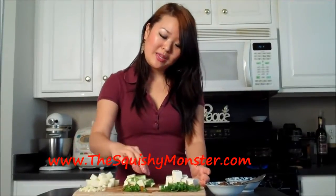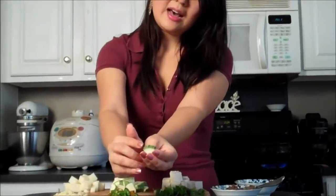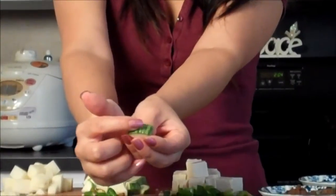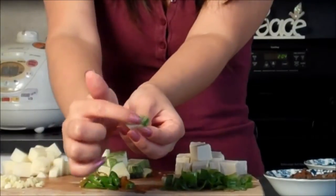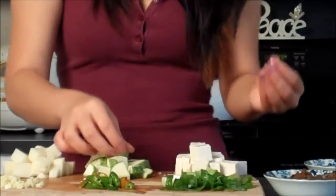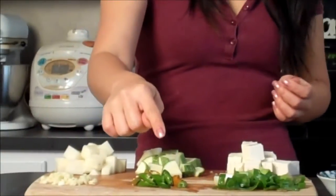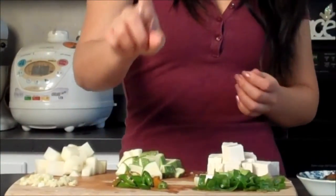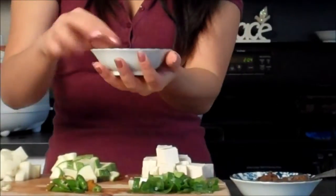I basically have a potato, a Korean or Asian zucchini — if you can zoom in and see, it looks a little bit different than a traditional zucchini. It's got little patterns on the outside — it's really pretty. And then I also have some firm tofu, as well as some garlic, some of my daddy's no-name peppers, just one of those, and some scallions as well as some shrimp.